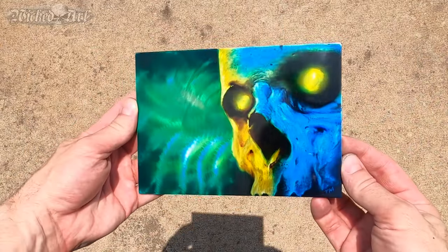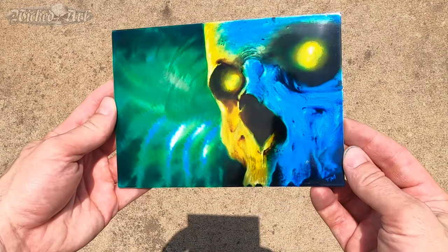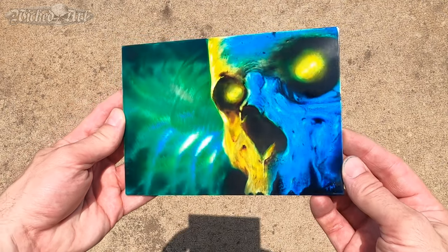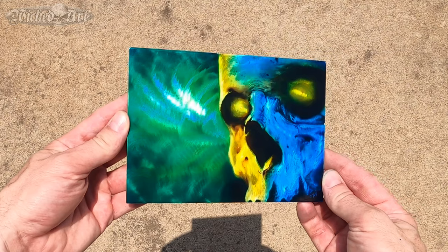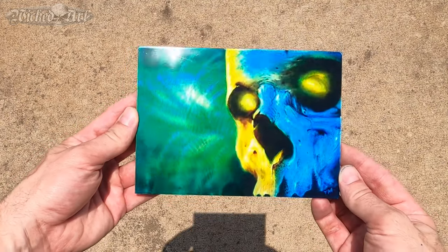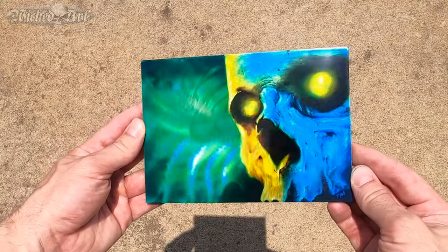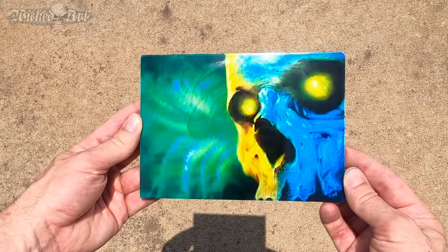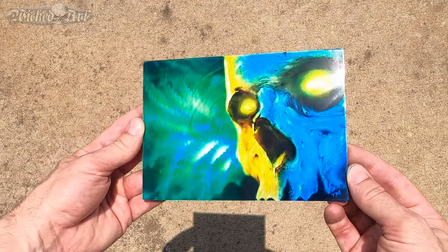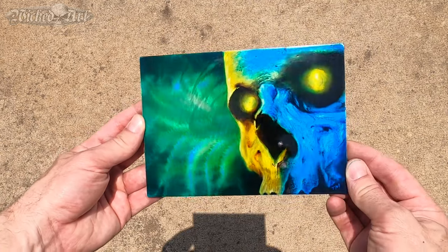Here's what it looks like outside under the sun. Overall, it's a pretty cool effect. I did learn some things doing this for the first time, and I would change some very small details as far as how I approached doing things on the next one that I do.